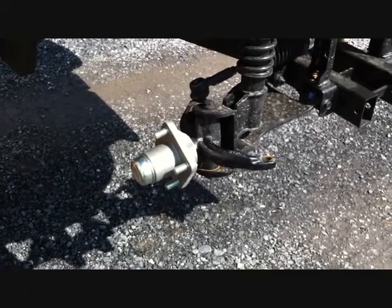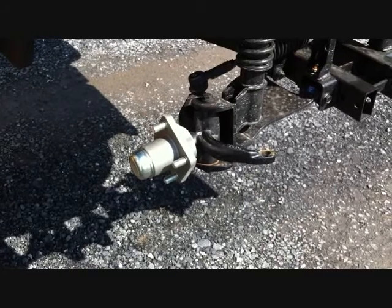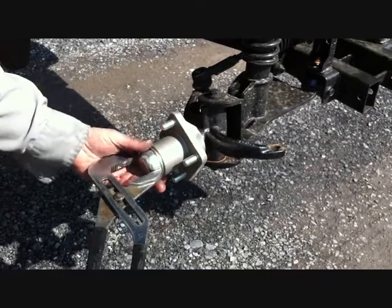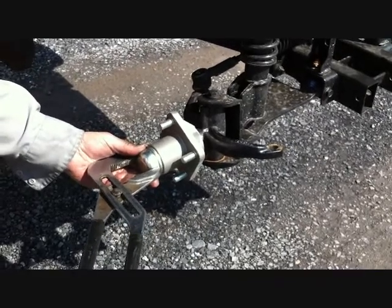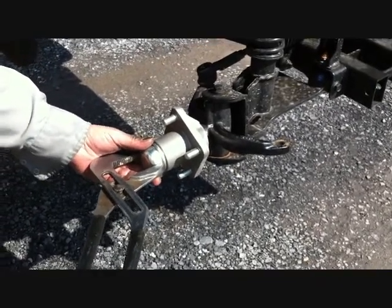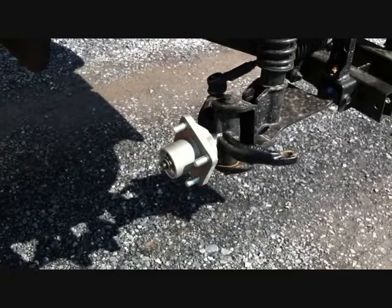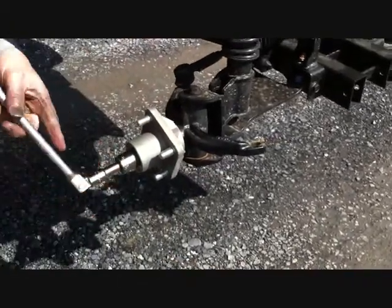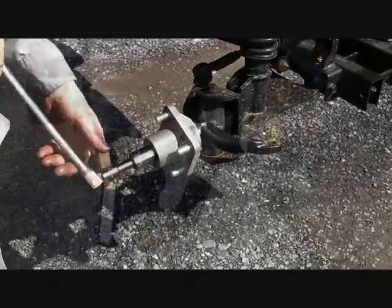Jack the car up and remove the front wheels and tires, then remove the dust cover from the hub on both the driver and passenger side. Using a 15/16th socket, remove the nut holding the hub on the car, then remove the hub from both sides.